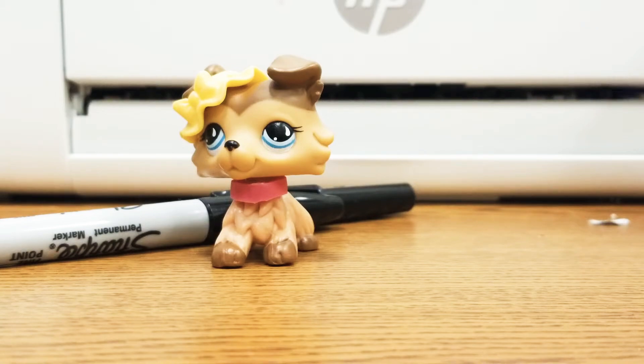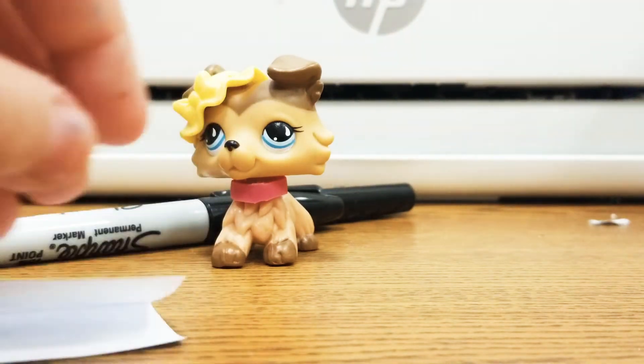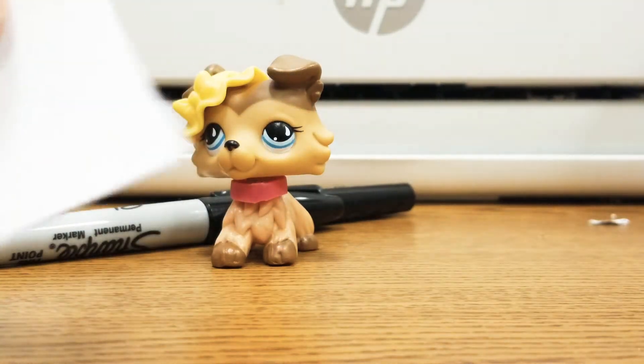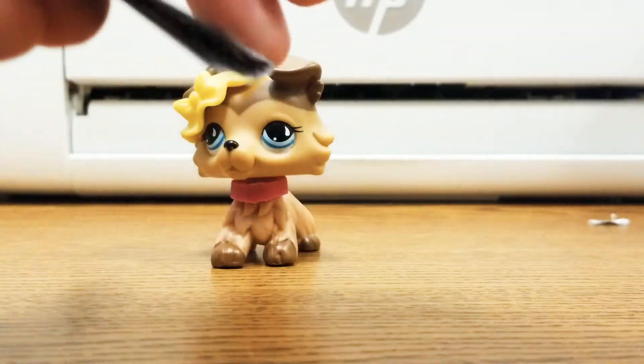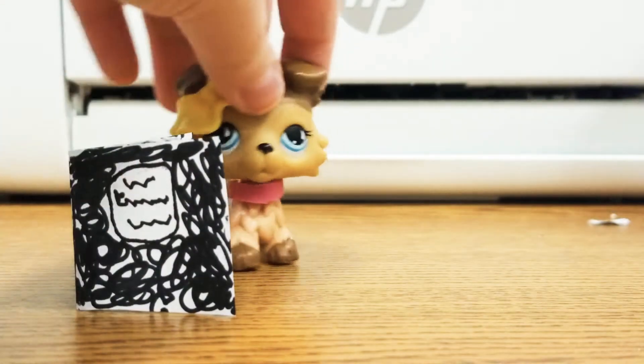I'm just going to make it even. This is what it should look like once it's folded. I'll be right back once I get it all colored. Okay guys, this is what the notebook should look like. This is what it looks like on the front, this is what it looks like on the back, and on the inside it should have some squiggly lines, like you're writing. But this is what the notebook looks like, guys.